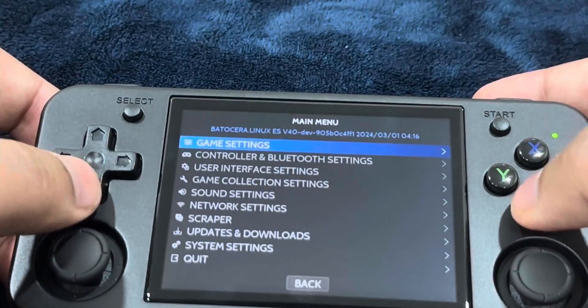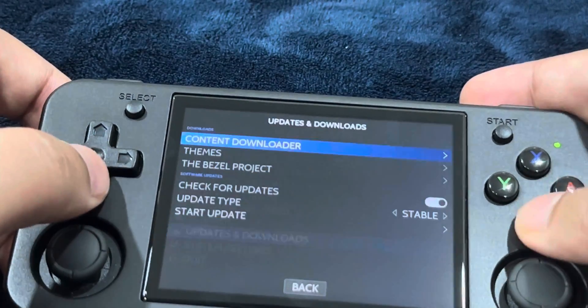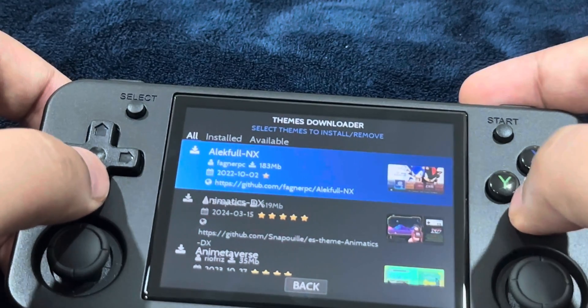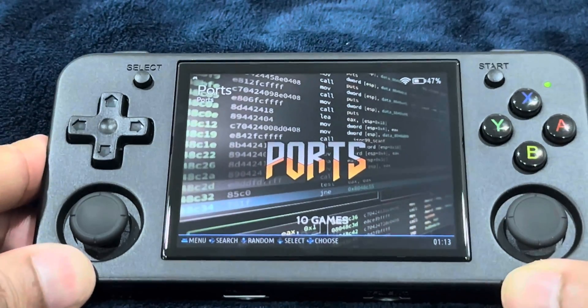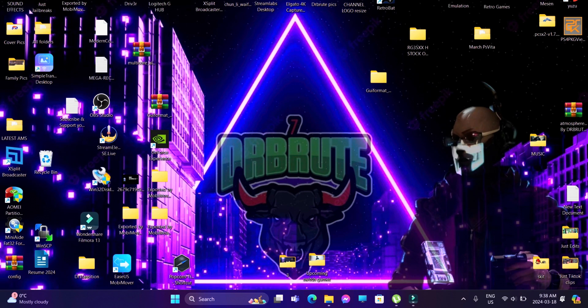The second thing we're going to do is change our themes. Press the start button again and head over into Updates and Downloads. This is where you can download the set of themes that are available. Now that the preliminary steps are done, we're just going to transfer some files. We are done setting up Batocera through our Anbernic devices, creating the necessary partitions and folders.